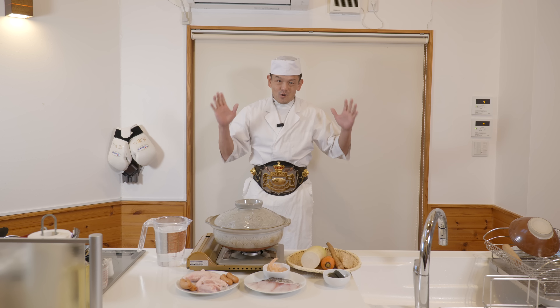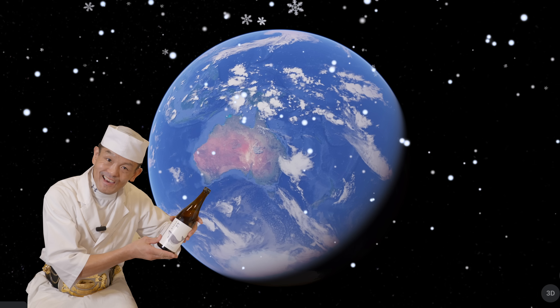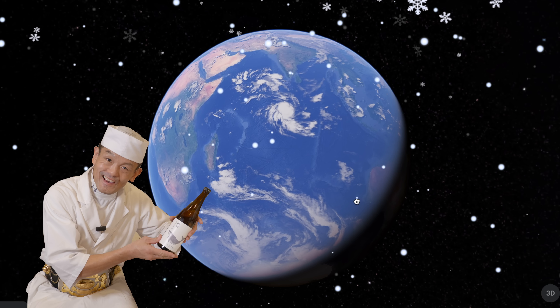So this recipe is a little late, but like they say, better late than never. And for people in the southern hemisphere, it's recommended for the coming season.